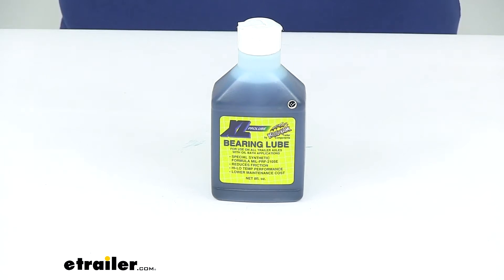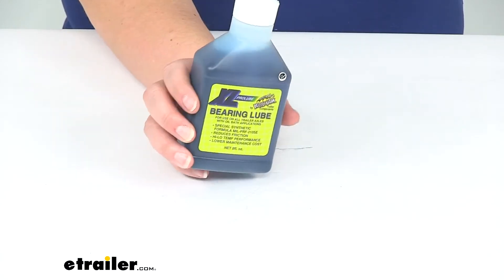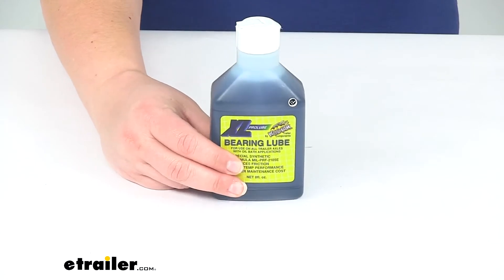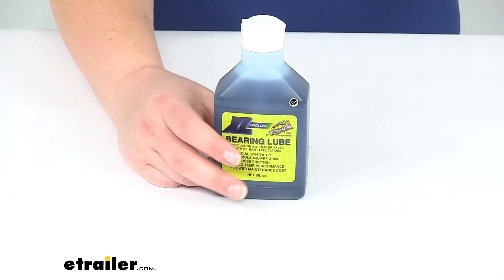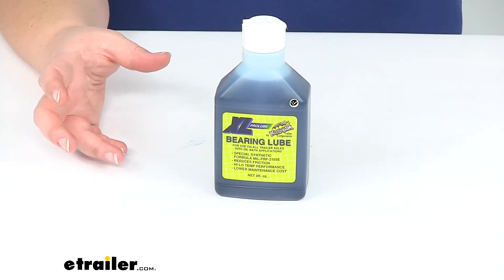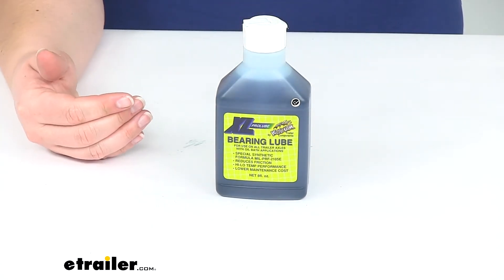Hey everyone, I'm Ellen here at eTrailer.com. Today we're taking a look at the Kodiak Synthetic Bearing Oil for oil bath hubs. This is designed to be a refill for your Kodiak ProLube oil bath system, to convert your greased trailer bearings to an oil bath system. This is going to be the refill bottle to keep that system rolling.